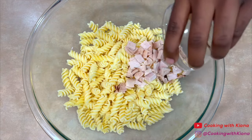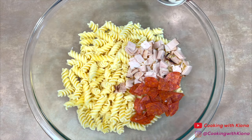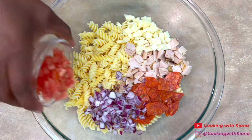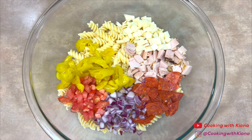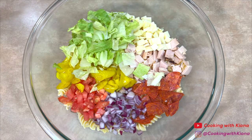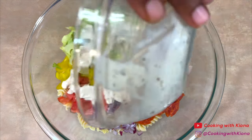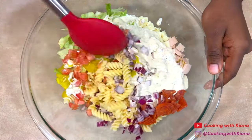Next, in a large bowl add the pasta, then add a half a cup of turkey, a quarter cup of pepperoni, a quarter cup of provolone cheese, half a cup of diced red onions, half a cup of diced tomatoes, half a cup of sliced banana peppers, and one cup of iceberg lettuce. Then add the grinder salad dressing and mix everything together until well combined.